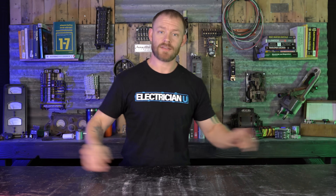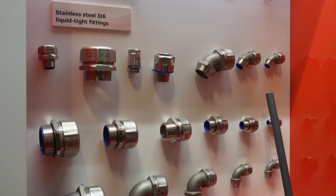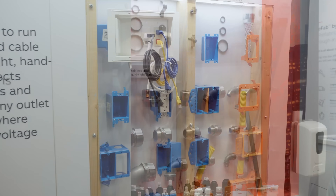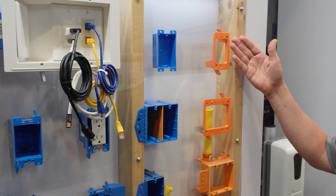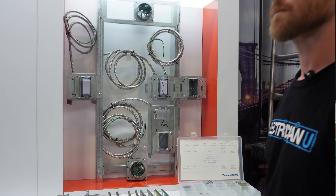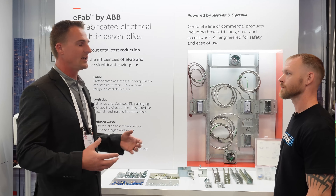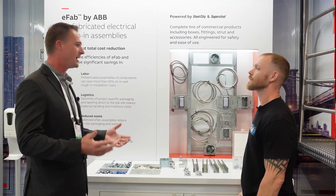Next up was ABB. ABB had a few different things that they were doing. One of them — they're doing a whole new series of fittings that are all stainless steel for like kitchen grade equipment. I didn't realize this, but ABB actually owns Carlon. So a lot of the plastic boxes that you use — the blue boxes that we nail on in residential environments — that's owned by them. Most of the metal 1900 boxes and bracket boxes, they'll say Steel City on the inside. They own Steel City as well.